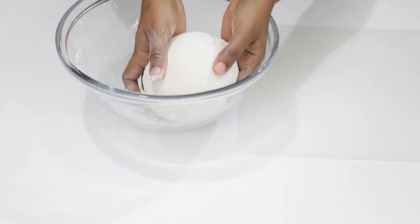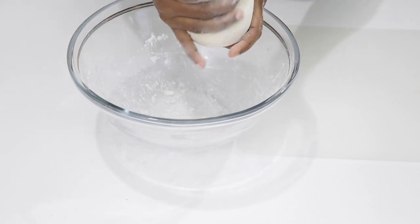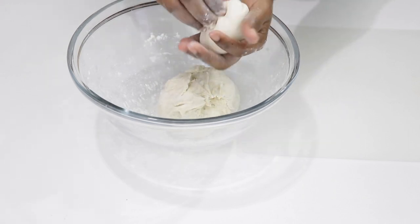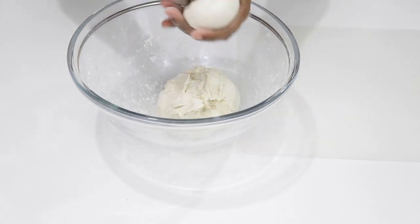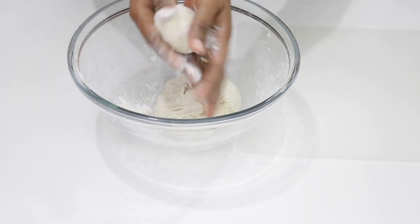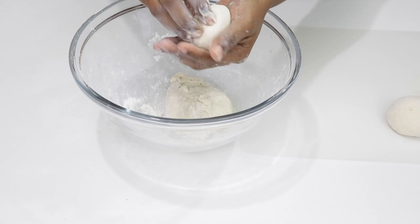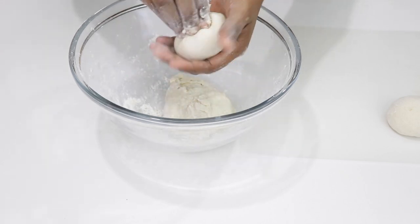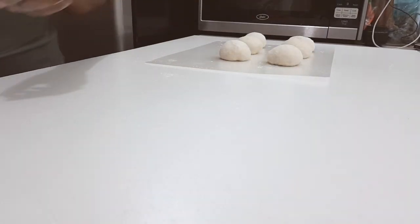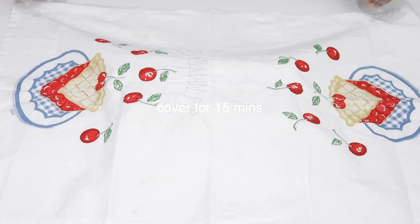Next I'm going to be rolling out my dough. With two cups of flour, I'm getting six bakes from this. You just want to pinch and roll in the palm of your hand and squeeze to form those balls. Dust with flour and set each ball aside. You want to cover this and leave it for 15 minutes again — allow it to rest.